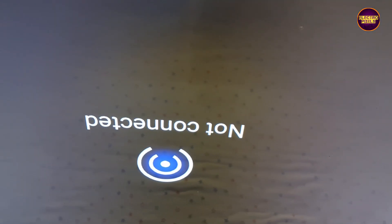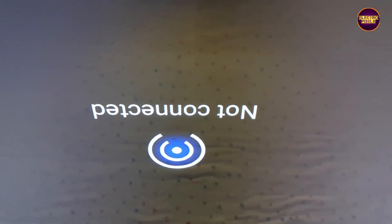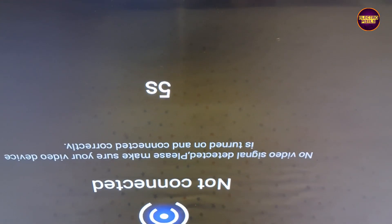But always remember that this is only a temporary solution. The permanent solution is panel replacement. We can't predict how long the display will work using this method. It completely depends on a user's luck.